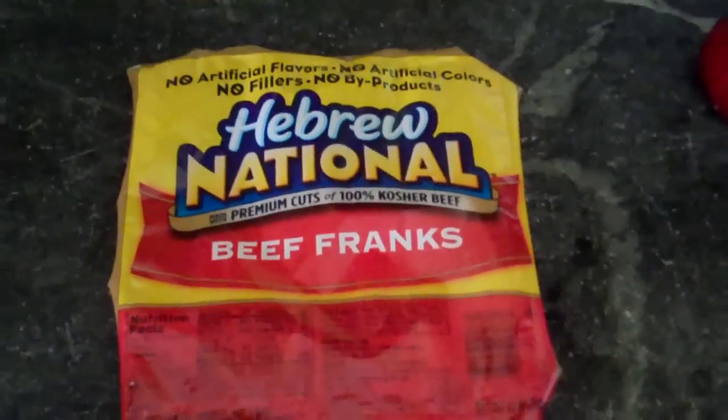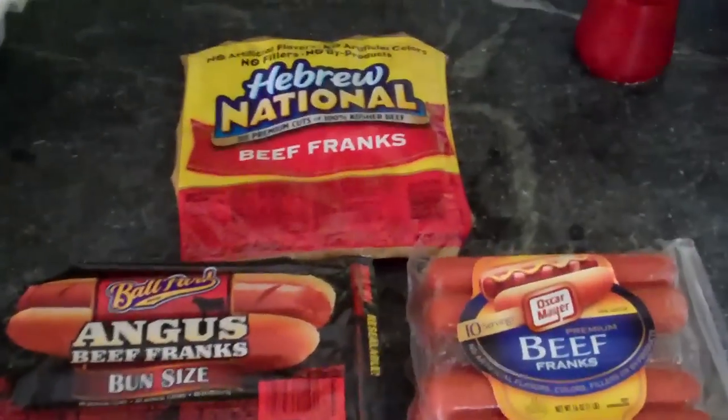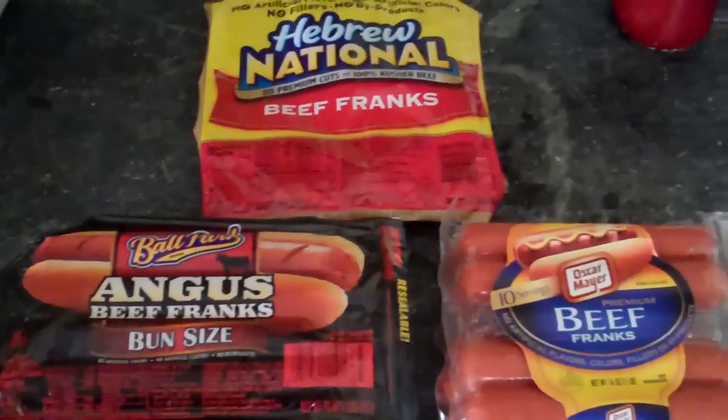You got your Ballpark, and you got your Oscar Mayer, and you got your Hebrew National. I'll be frank — I'm going to do them two ways. I'm going to grill them, and I'm going to boil them.